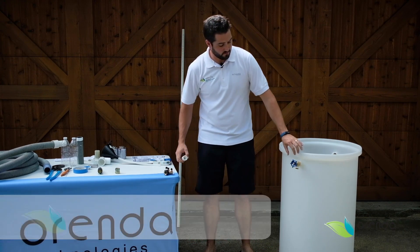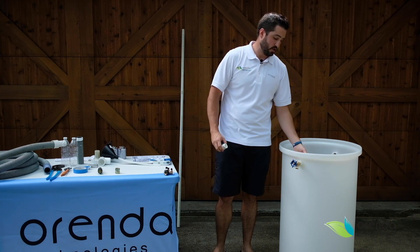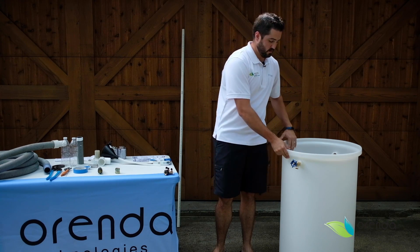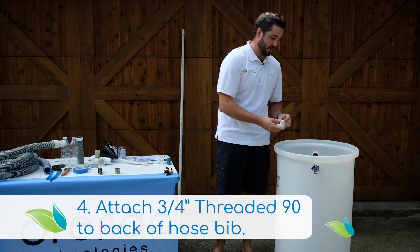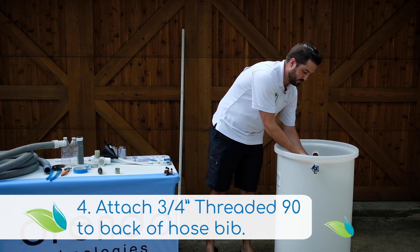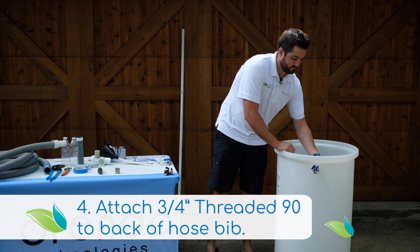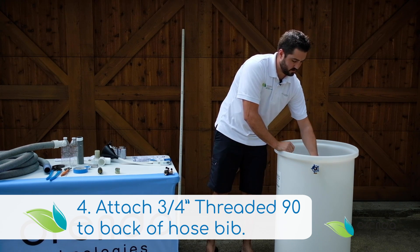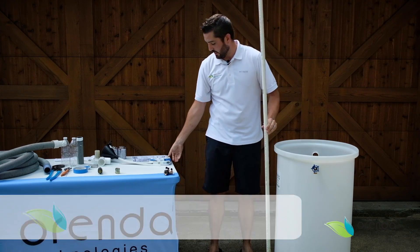Once you have your hose bib on this end of the inlet, you can start on the inside of the tank. The inside of the tank takes a three-quarter inch threaded 90, which threads right in. This is a slip 90 on the inside because I'm going to cut a piece of three-quarter inch PVC to the correct length.